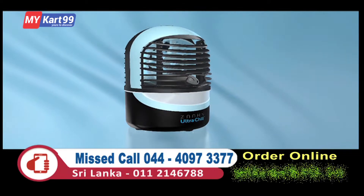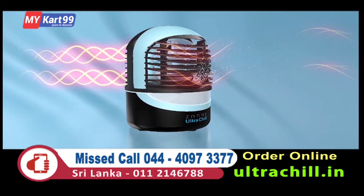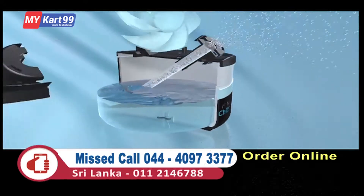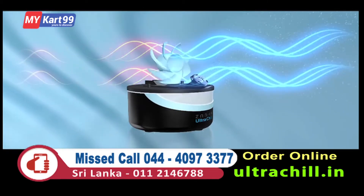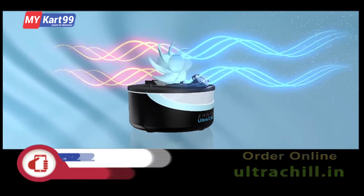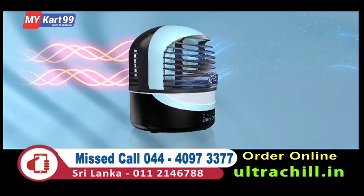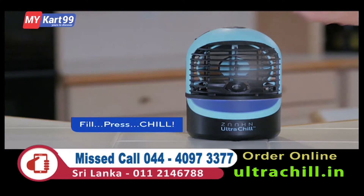The Zon Ultra Chill's magic happens when its evaporation chill system pulls in hot, dry air and mixes it with ultra-fine mist generated by its ultrasonic mist maker. Then, its four-speed fan delivers a constant stream of cool, moist, rejuvenating comfort, and its adjustable grill lets you put the chill right where you desire. You simply fill, press, and chill.